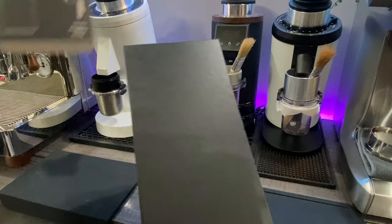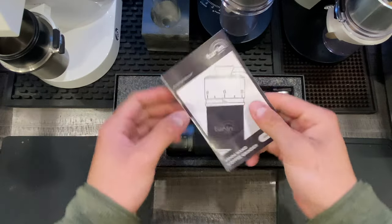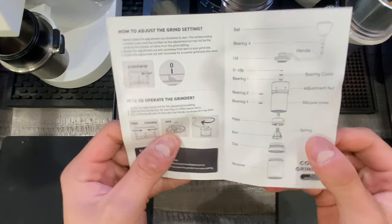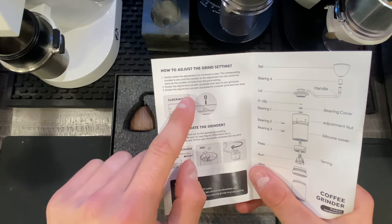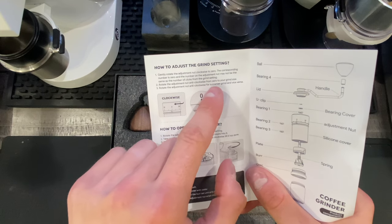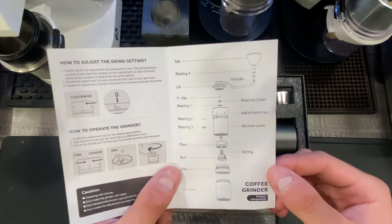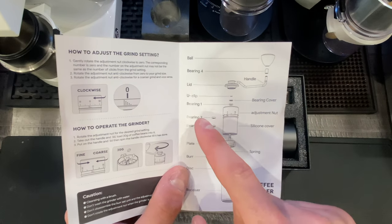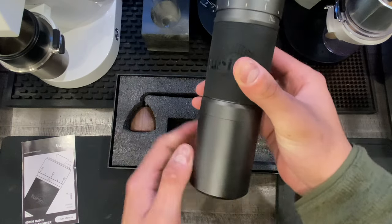Let's get this unboxed. On the back, this is the H40 grinder and it shows how to adjust the grind size — rotate the adjust nut anti-clockwise for zeroing to your grind size. It also shows the full build of the grinder: your ball, bearing, handle, lid, U-clip, other bearing, bearing cover, all the way down to the receiver.